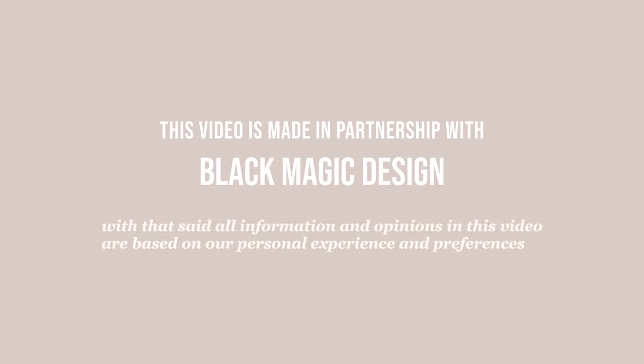This video is made in partnership with Blackmagic Design. All information and opinions in this video are based on our own personal experience and preferences. We often get questions from you lovely people about how we film our videos, what kind of equipment we use, and how I think about styling — and I'm going to let you in on all of that today.